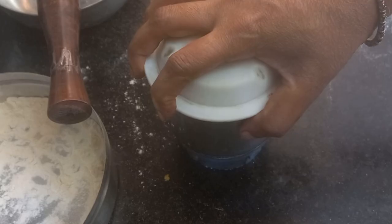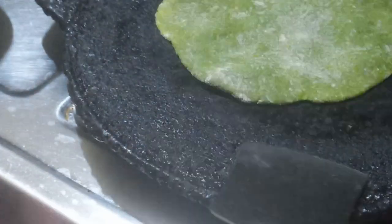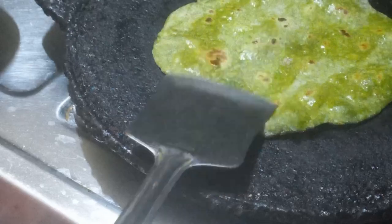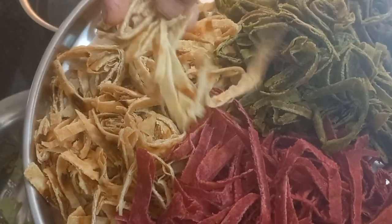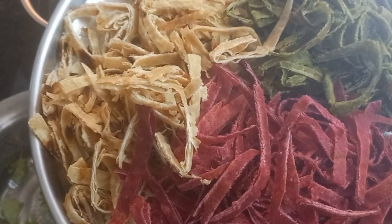Now grinding raw spinach. In wheat flour I added a little salt and carom seeds to make the dough. These are the spirally cut rotis — just roll the roti and cut it circularly into spirals.